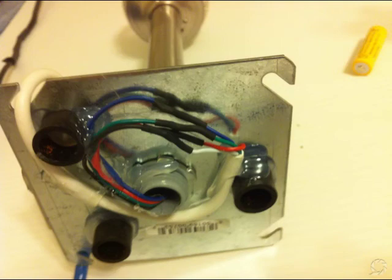Whichever it might be, I soldered these together and used heat shrink tubing for protection. And I hot glue the wires down to the bottom. All of this could be in an electrical box if you wanted to make it more permanent.